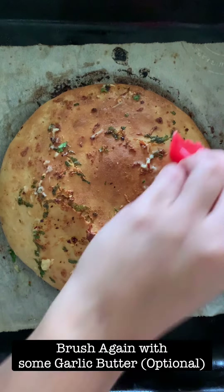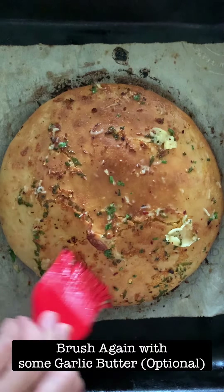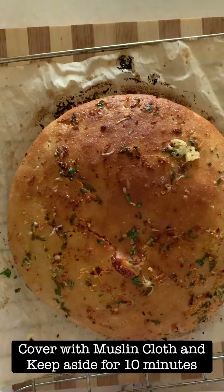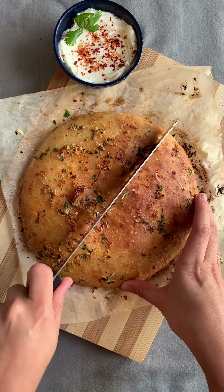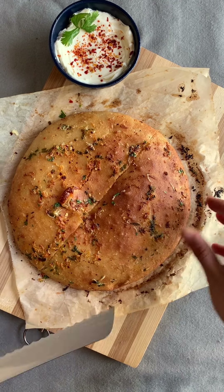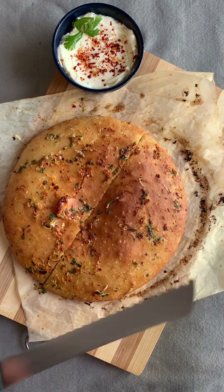It's 20 minutes and the bread is ready. I am brushing it again with some garlic butter — this is optional. Cover the bread and keep it aside for nearly 10 minutes before serving. After 10 minutes, it's time to serve. I am serving it with a nice cream cheese dip. You can serve it with anything you like — some pesto or enjoy it with some soup.